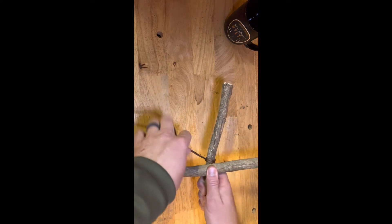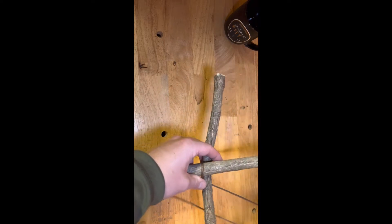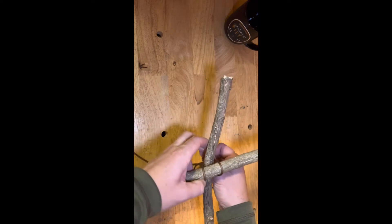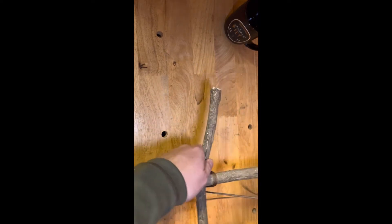Since it's starting underneath, we're going to go over top, and then underneath, and over top, and back underneath. Do this three times — three times is kind of like the magic number in this.